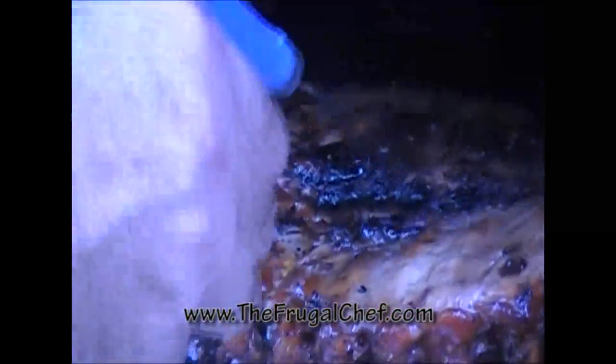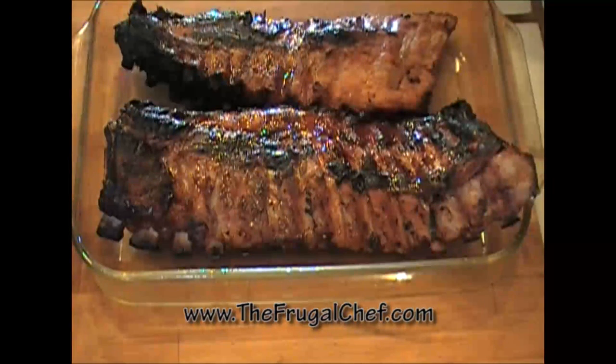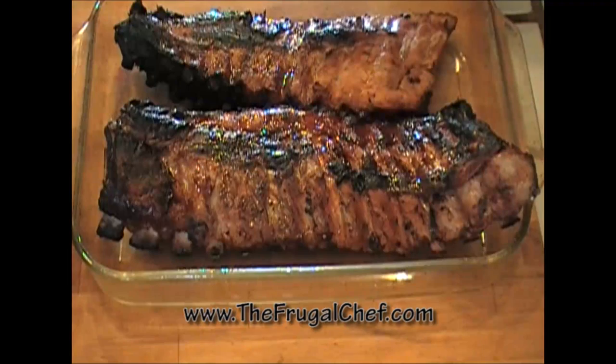Peter is now spraying the ribs with the vinegar and sugar mixture. These ribs have been on the grill for about two hours and have that nice smoky flavor. We're gonna finish them in the oven at 250°F. We'll smear half with our homemade apple juice barbecue sauce — there's a video on that, or use store-bought — and the other half with a spicy mustard barbecue sauce. There's also a short video on that. It's delicious.